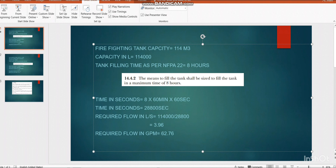Our required flow is 62.76 GPM. Locating this on the chart: the flow axis shows 20, 30, 40, 50, 60, and 70, so 62.76 GPM falls somewhere between 60 and 70. We then need to follow the appropriate velocity line, so first we must determine the maximum and minimum velocity for our pipe material.